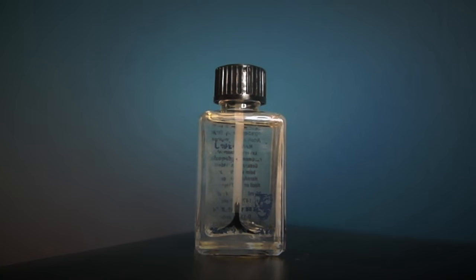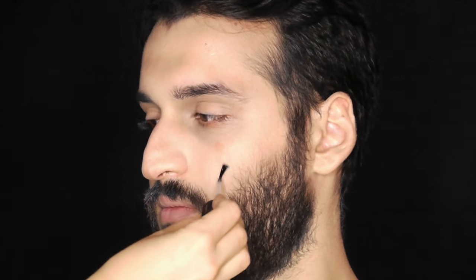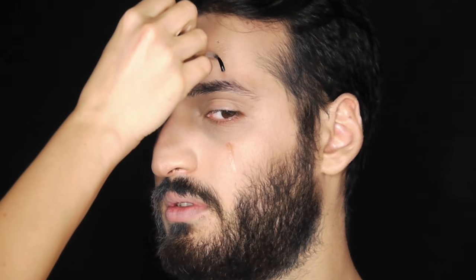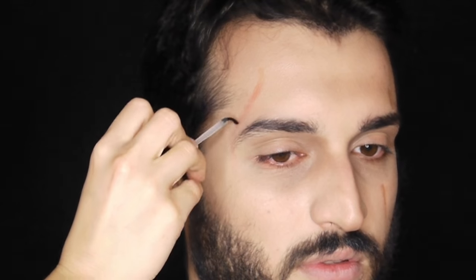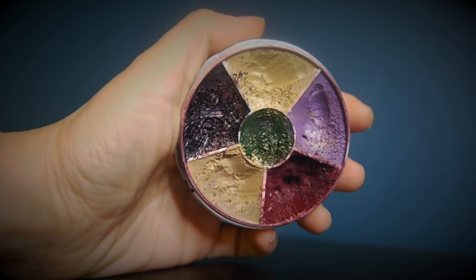Using my Bioderma makeup remover on a cotton bud, I'm taking off the makeup from the spots where I want to place my scars. For the scars I'm using my rigid collodion, otherwise known as the scar liquid, applying generous coats underneath his eye, then above his eyebrow, and on the other side of his face — wherever my inspiration picture shows scars — and leaving it to dry.